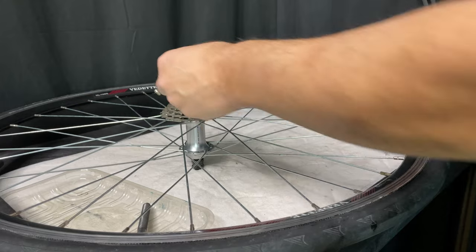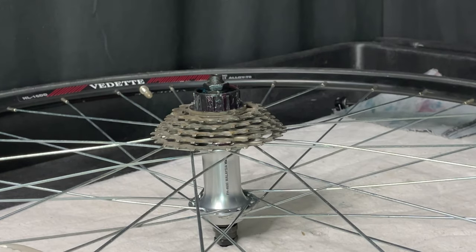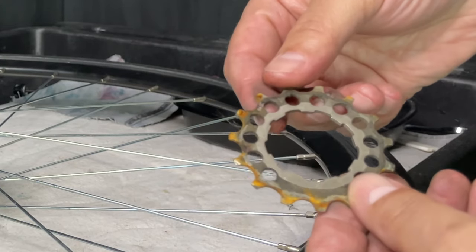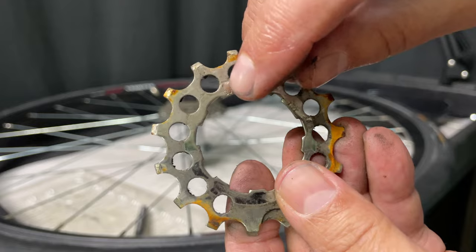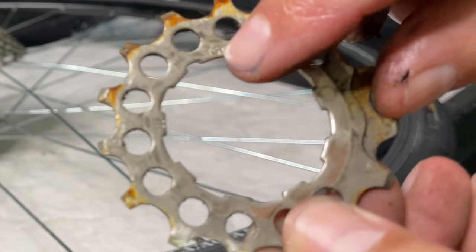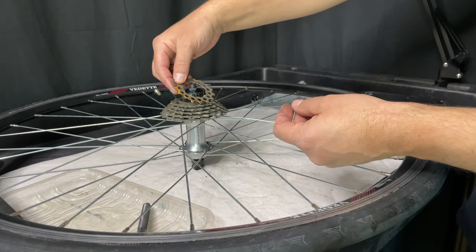Then we take a spacer and place it on. Now, this is specific to this particular cassette, but they're all pretty much the same. What we do is look for the number of teeth on this particular cog. You'll also see there's a bit of a ramp there. You can see on that wide spline it has the number of teeth.